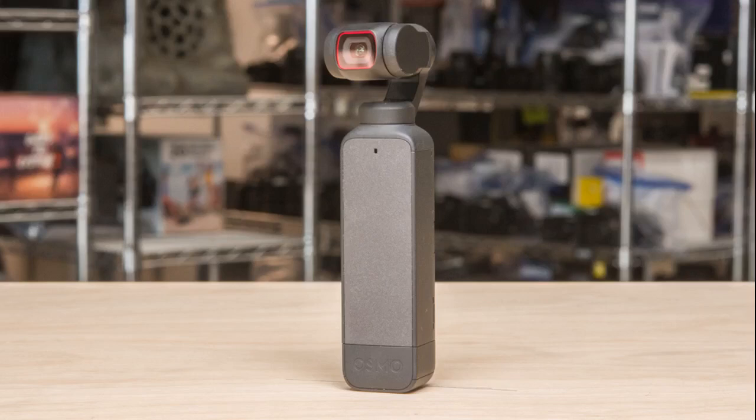I am a big fan of this. I do videos for people for photography tutorials and this helps keep everything looking smooth. Plus it's compact.